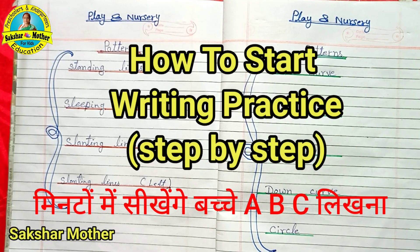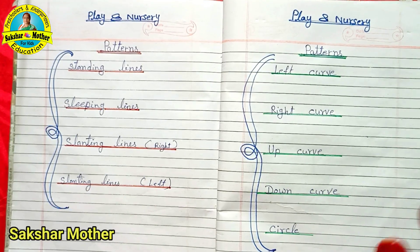Hello friends, welcome to our channel Saakshar Mother. In this video, I will talk with you about the children in playway and nursery.